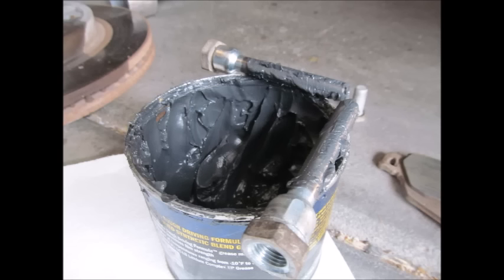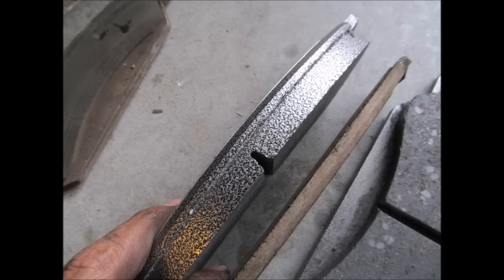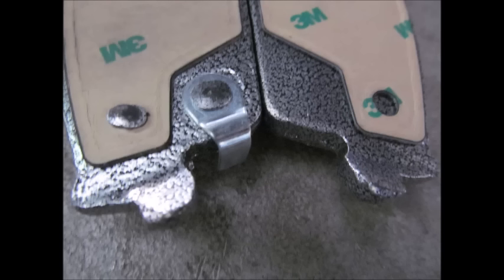That covers the guide pins. Now, while you have everything apart, if you want to change out the brake pads, go ahead and do that — it's very easy once you have everything apart. Here's a photo showing the old brake pad on one side and the new one on the other. There's a slot on the new brake pad called the wear indicator — you can see it's completely gone on the old one. There's also a metal tab that gives you a warning when your brake pads are about to go out.